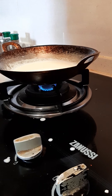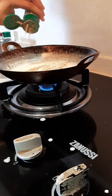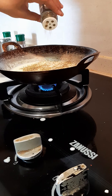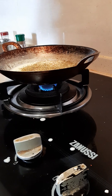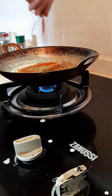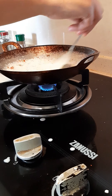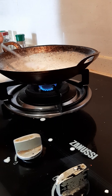Now start seasoning with salt, black pepper, oregano, basil, and chili flakes. White sauce is ready.